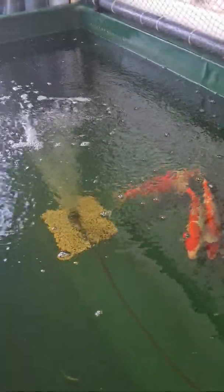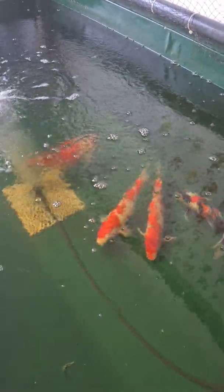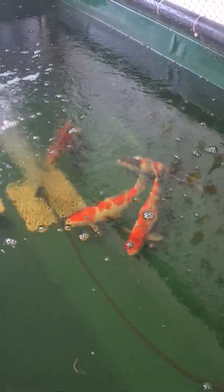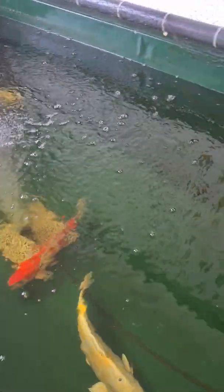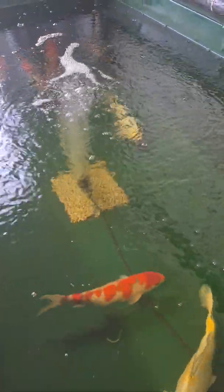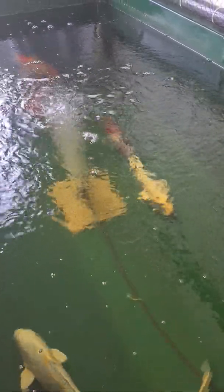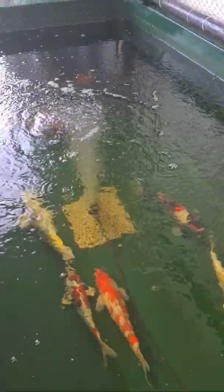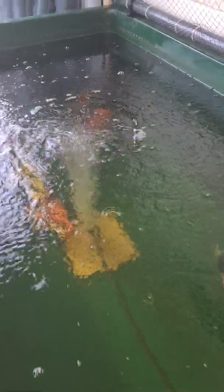We've just done the filter clean. The cause of the flashing in here is a trace of nitrite in the water. What's happened is we've got more fish on this system now — bigger fish, more demand on the filter, and the filter's going to take a little while to catch up. Once we discovered the fish flashing and jumping, we did a scrape which came back all clear. I suspected there'd be a trace of nitrite in the water, so we did the test and it's about 0.5 milligram.